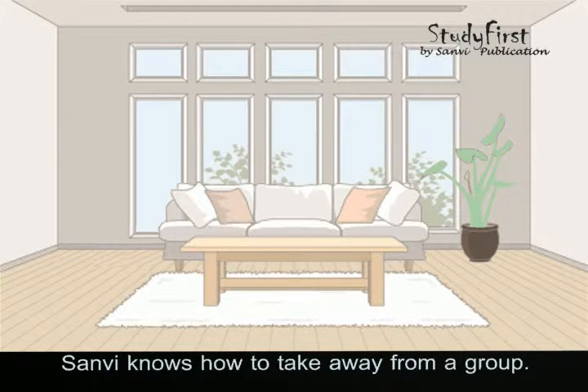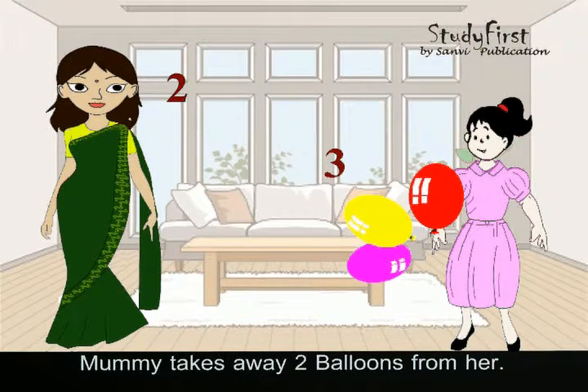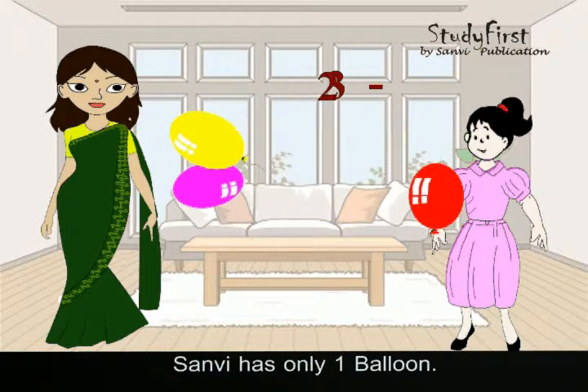Sanvi knows how to take away from a group. Let's subtract one group from another. Sanvi has three balloons. Mummy takes away two balloons from her. How many balloons does Sanvi have? Sanvi has only one balloon.